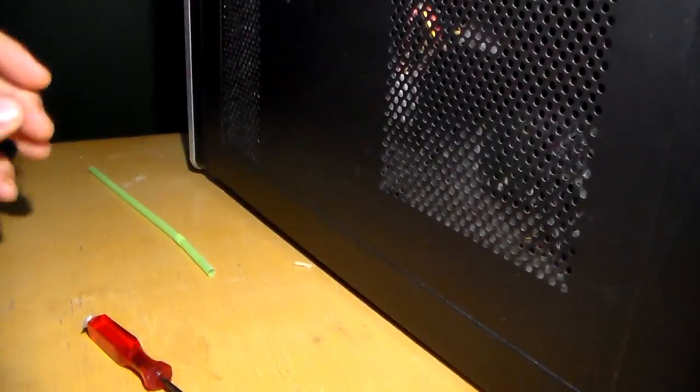Hello YouTube. Today I'm going to show you how you can clean your heat sink without compressed air or a vacuum. First you want to unplug your computer and you can jump right in.